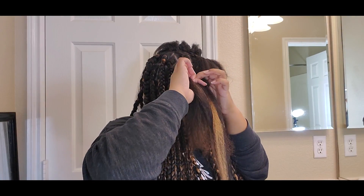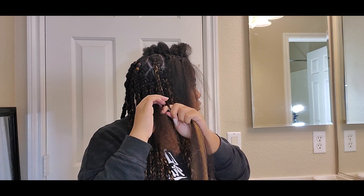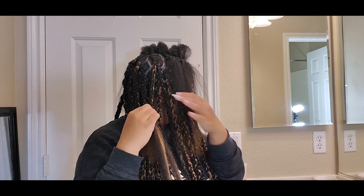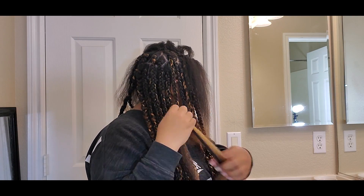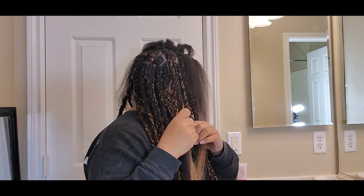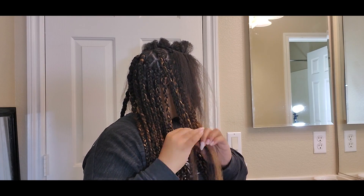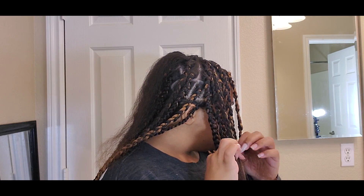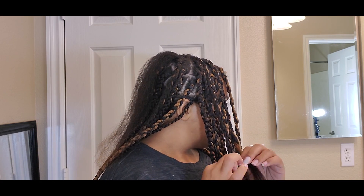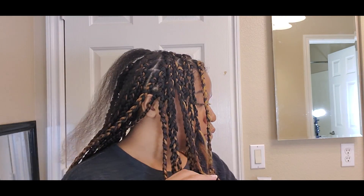As you get to the top of your head, this is when you want to start really paying attention to the pattern, because this is when your hair is going to be the most exposed. I did a neater style and parting as I went up to the top, so it looks like a professional did it. As you get to the top, you can do your own design and your own boxes — however you want to style it. If you want to make them smaller or bigger, you can. It's all about what you want it to look like at the top.